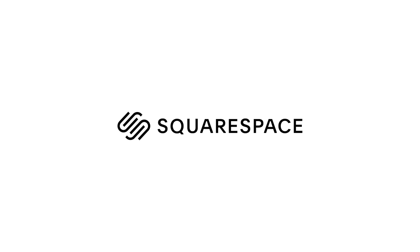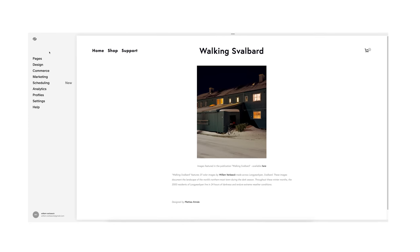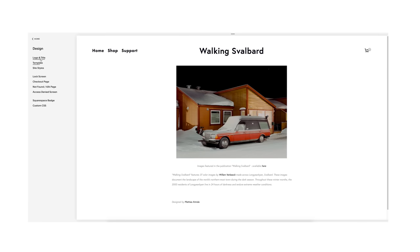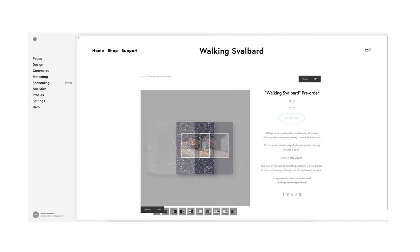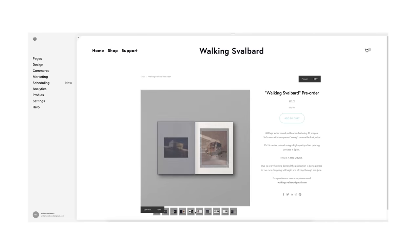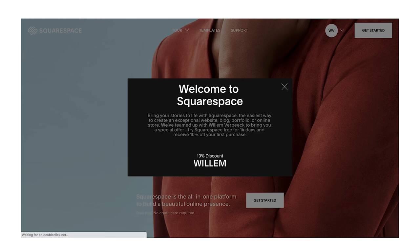Thank you so much for watching — I will have all the links in the description. And thank you to Squarespace for sponsoring this video. Squarespace is an incredible all-in-one website building platform you can use to build your photography portfolio online. I've been using Squarespace for over three years and they've made it so incredibly easy to get a website up and running with my photography. If that sounds like something you're interested in, hit the link in my description for a 14-day free trial, and when you're ready to launch go to squarespace.com/Willem for 10% off your first purchase of a website or a domain. I'll see you next week with another video.